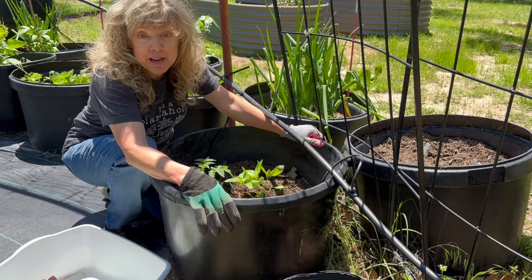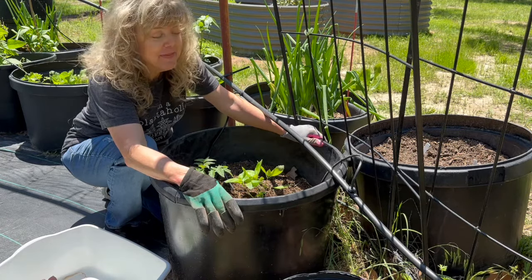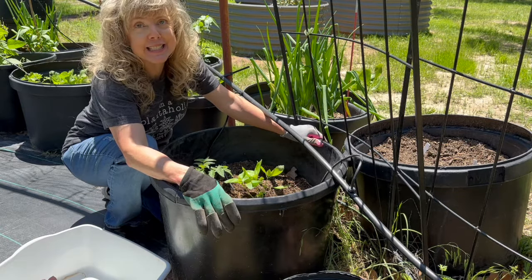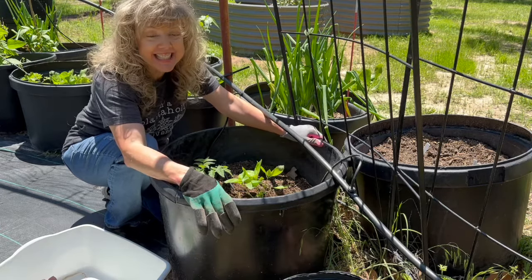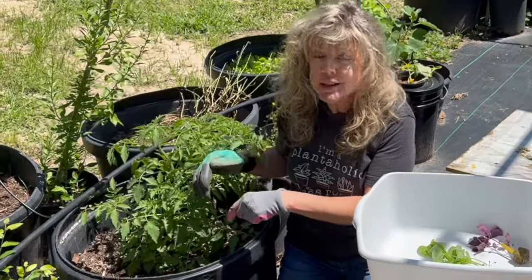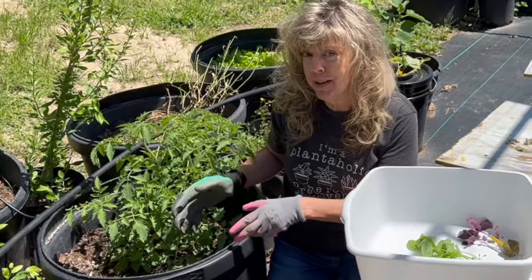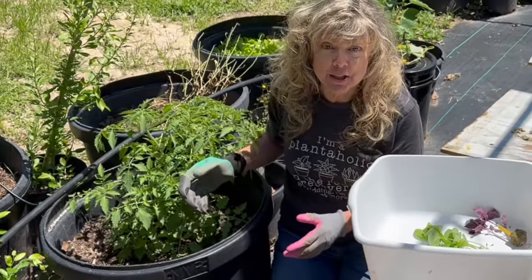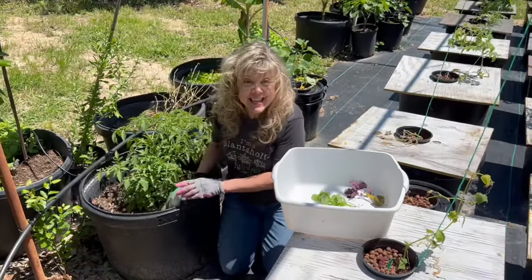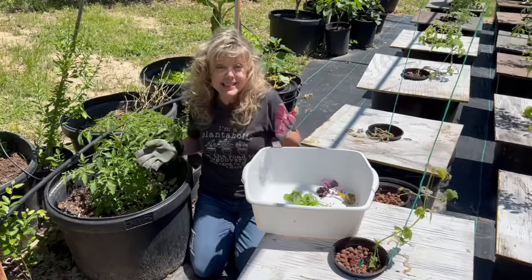Another added benefit of growing basil as a companion plant with your tomatoes is that it will flower and will attract bees, so you'll have ready, steady, enthusiastic pollinators for your tomato plants. These tomato plants truly deserve a companion that will help keep off those pesky bugs, attract the bees, and be delicious — in case that oil from the basil influences their flavor.